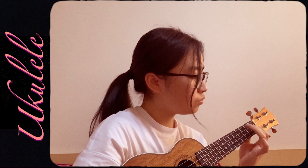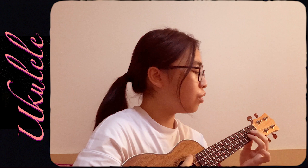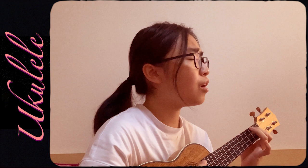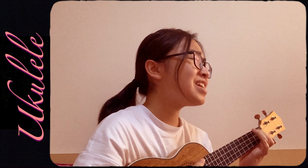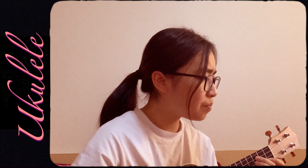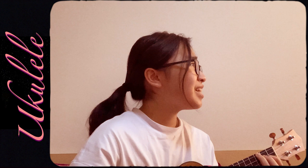I've been living with a shadow overhead. I've been sleeping with a cloud above my bed. I've been lonely for so long, trapped in the past, I just can't seem to move on. Been hiding all my hopes and dreams away, just in case I ever need them again someday. I've been setting aside time, cleared the little corners of the thoughts in my mind. All I wanna do is find a way back into love. I can't make it through without a way back into love.